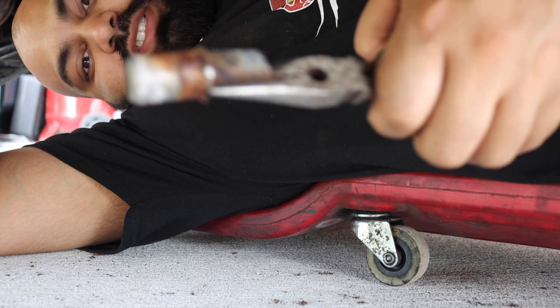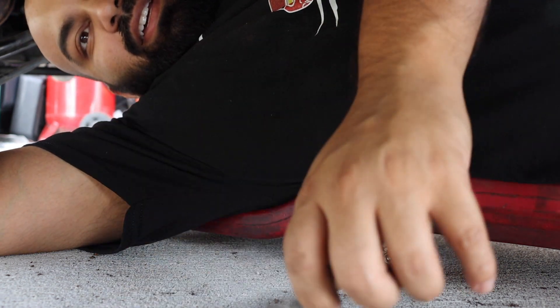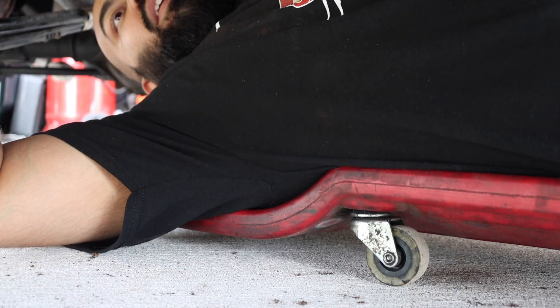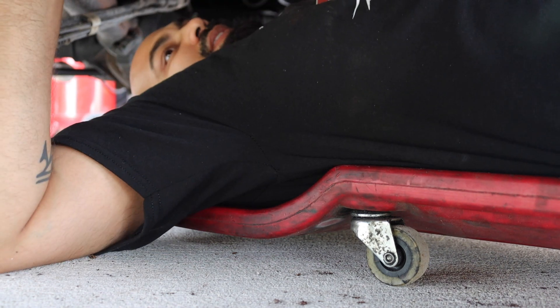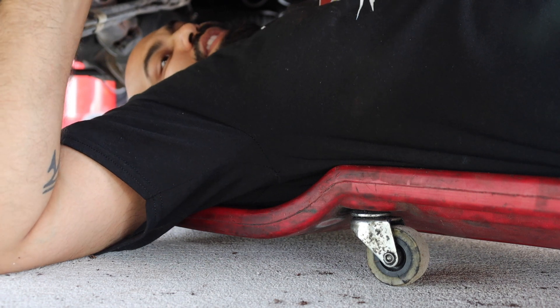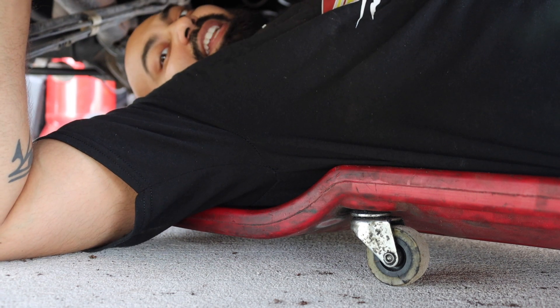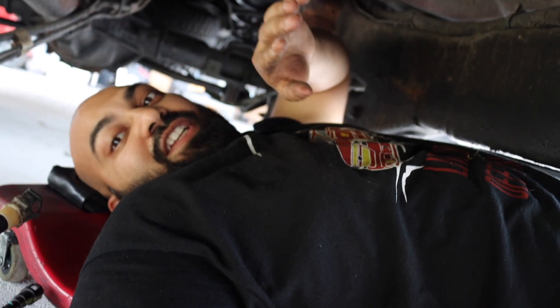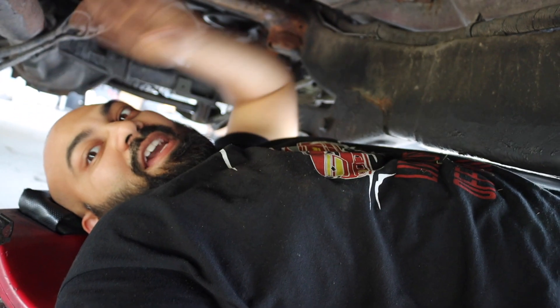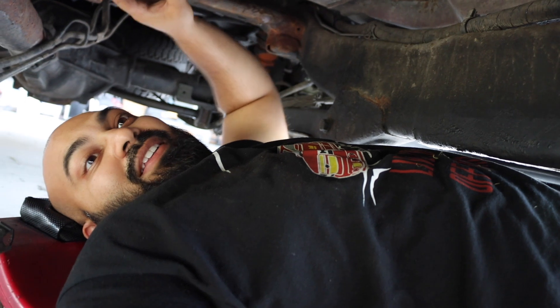There he is — all rusted to hell. There should be an O-ring in there. Oh my god, this looks terrible, but nevertheless it's finally out. Now that's all said and done, we are going to work on the vapor canister.